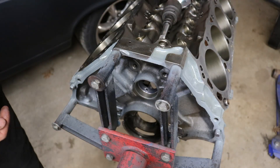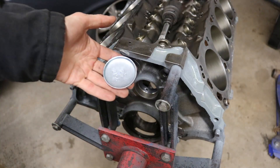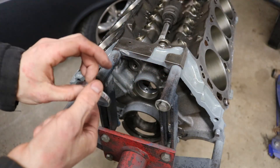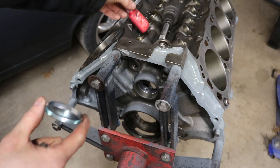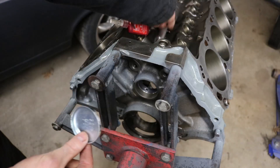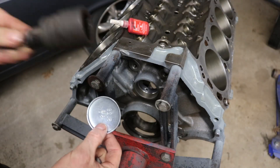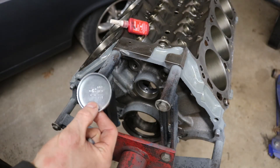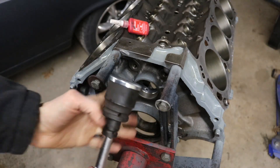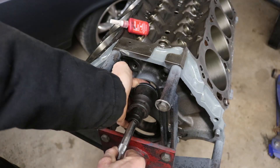We've also got the cam plug to go in. Sometimes you get the machine shop to do this. I'm just going to use some red Loctite, put a thin layer around it. I have a big socket — this one's an inch and five-sixteenths — and then we're going to hammer that in flush.